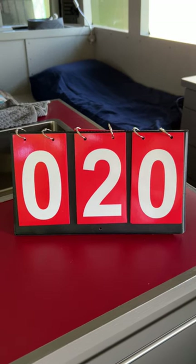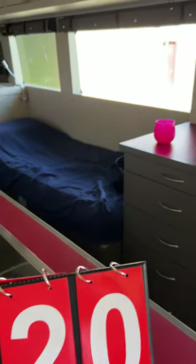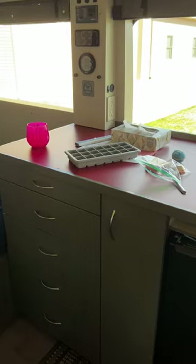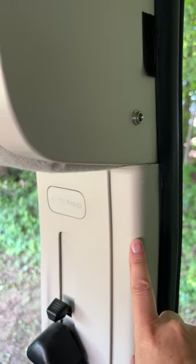Camper van detail number 20. I get asked a lot how I chose the gray that I used and why I went with a darker cabinet on the bottom. Well, it comes to this — I wanted my color to match the headliner and the plastic that came with the van.